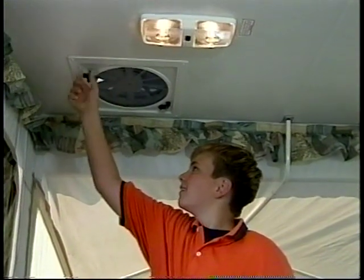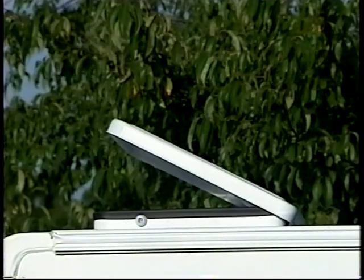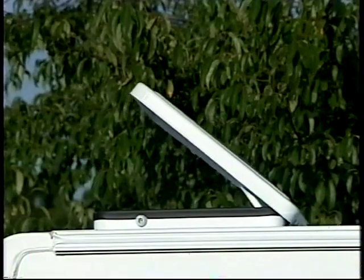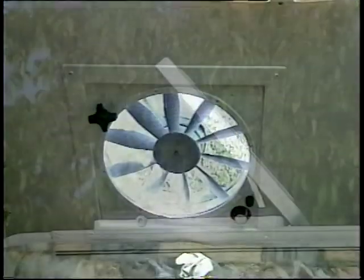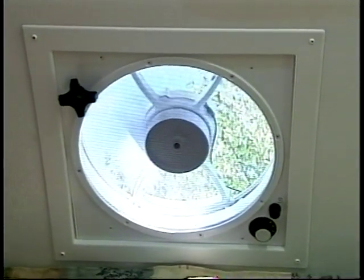Flagstaff uses the Fantastic Vent in all series except the Limiteds. This 12-volt, 3-speed fan is quiet, dissipates condensation, and exchanges the air in your tent camper, allowing you to breathe natural ambient outside air.